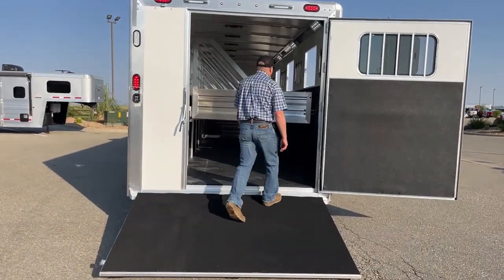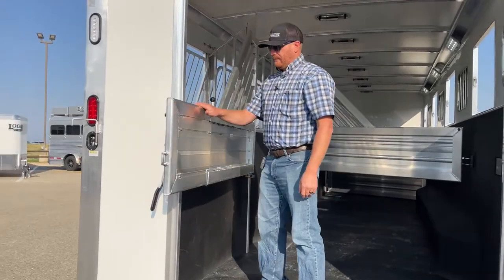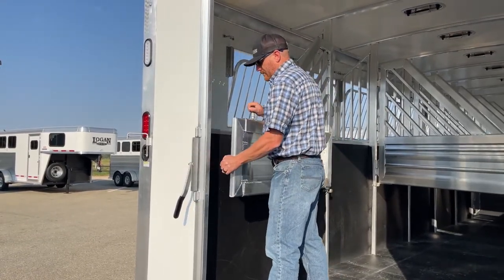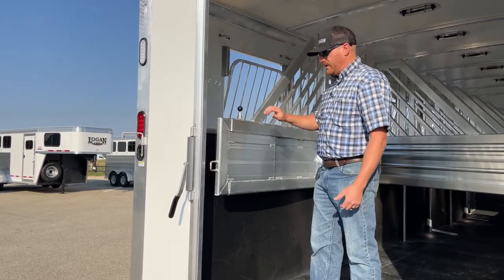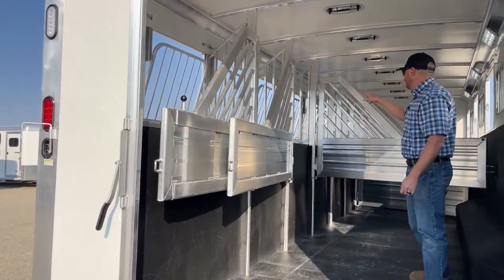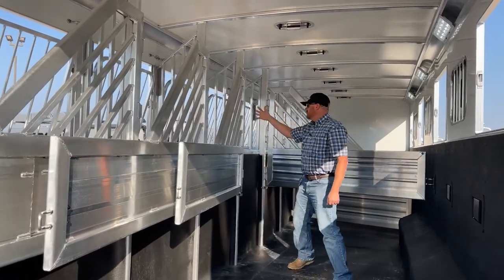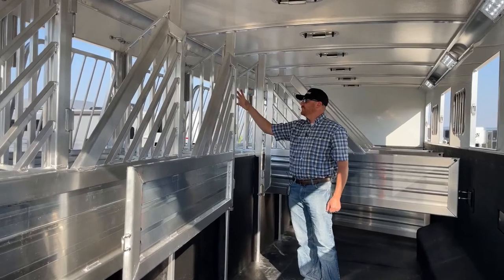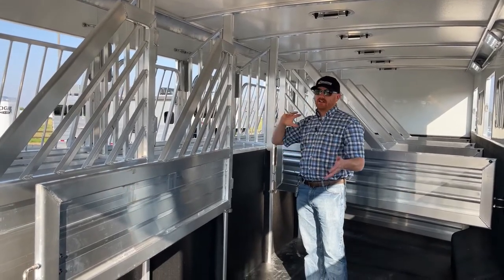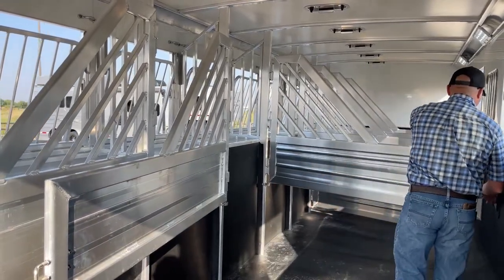Now let's get into this stall area. Because of the offset length of the trailer, this back divider is actually telescoping — when it opens fully, it sticks out the back, but if you want it open and need to shut the rear doors, it does telescope down. These are airflow dividers with airflow on the head grills as well. This one has airflows all the way through — a lot of air movement throughout this trailer, especially when you're traveling.